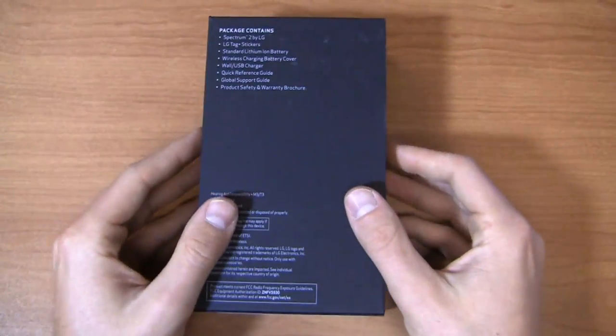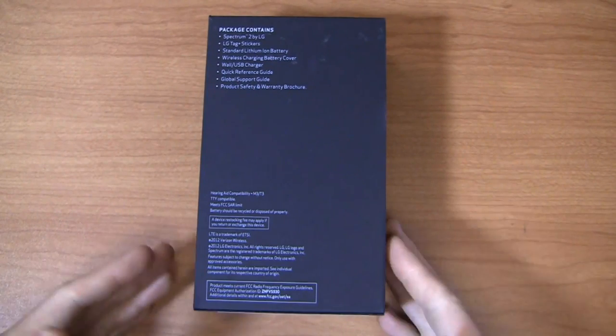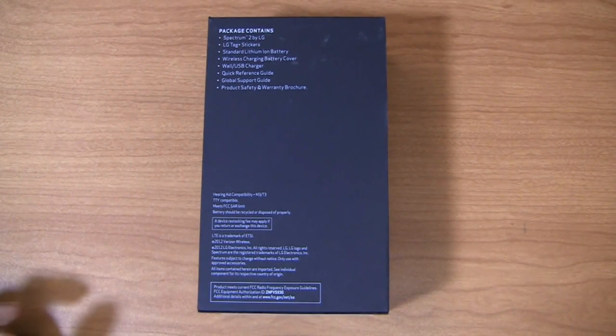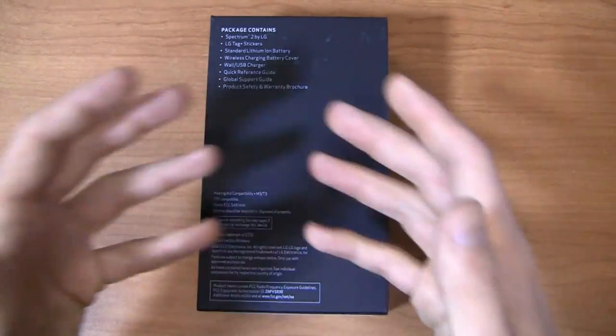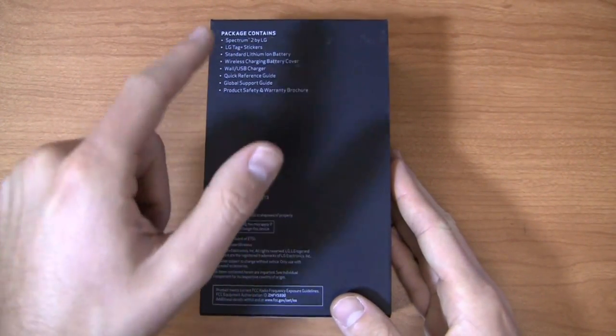Out of the gate you get the Spectrum, LG tag stickers, a lithium-ion battery, a wireless charging battery cover. Wireless charging is a big thing right now in mobile — you could say Palm kind of pioneered it, and it's finally taking off this holiday season. We're seeing the Lumia 920, the Lumia 810, this device, and a host of others pick up wireless charging and actually market it as a feature you probably want this holiday season.